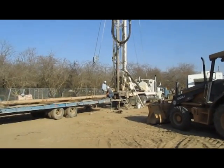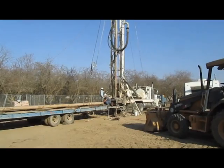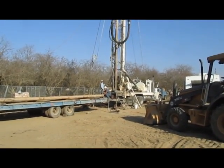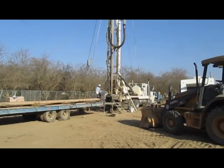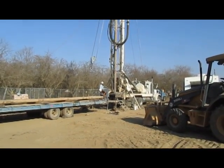Once this pilot hole is complete they're going to switch to the 28-inch bit. That will be the final size of the hole and will accommodate the 16-inch well casing. It will take them at least two days to re-drill that same thousand feet with the larger bit, and after that it will take them a day more or less to install the casing.